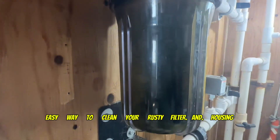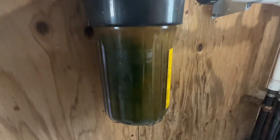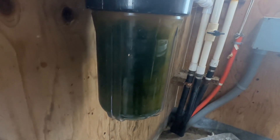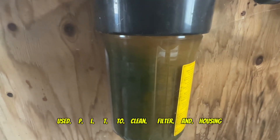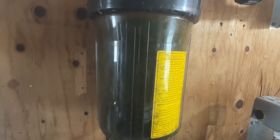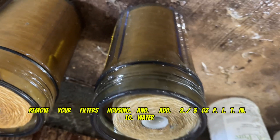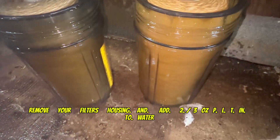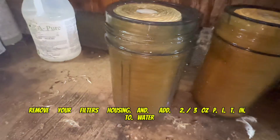Easy way to clean your rusty filter and housing using PLT. Remove your filter's housing and add two to three ounces of PLT into water.